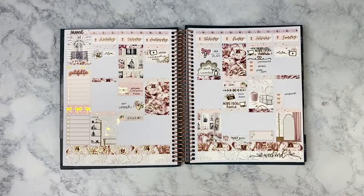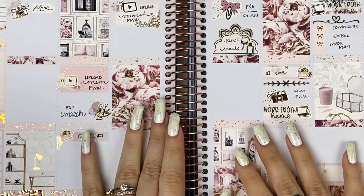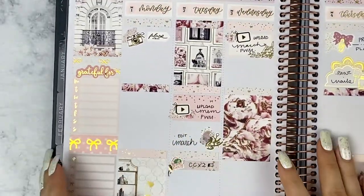Hey everyone! It's Lisa from Moon Prism Planner. Welcome back to my channel for another video, or welcome if you're new here. Either way, thanks for clicking and spending a little time with me today.